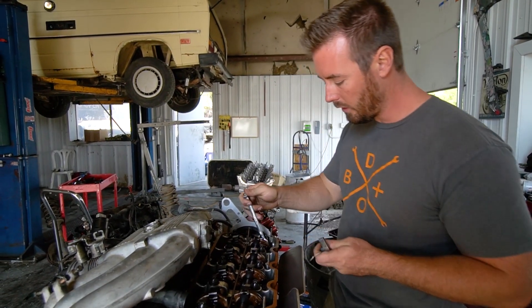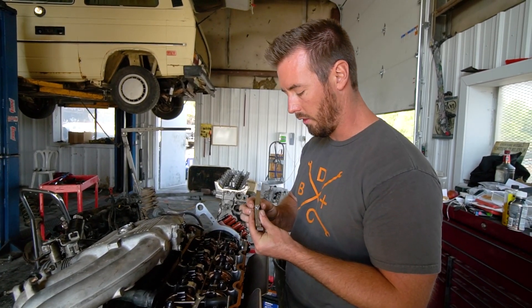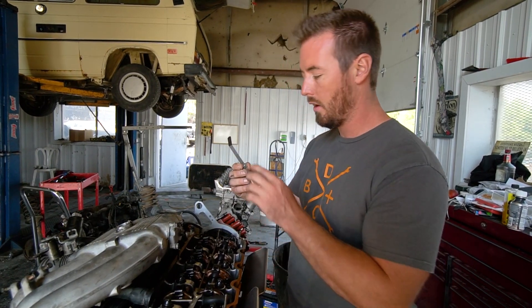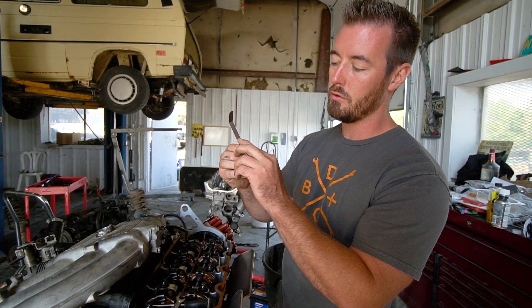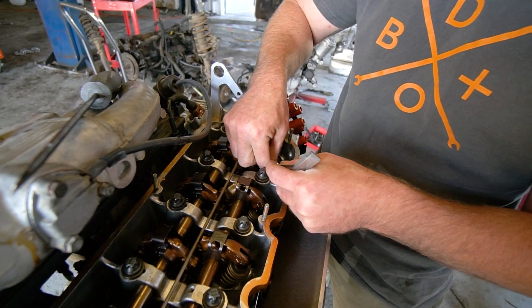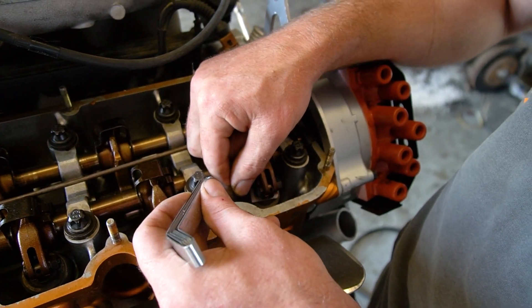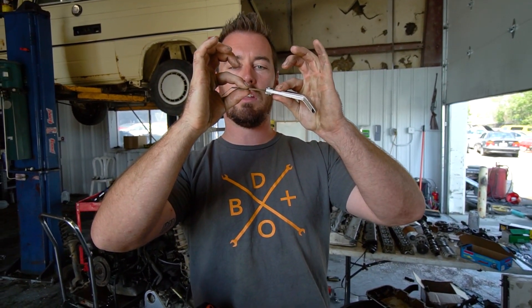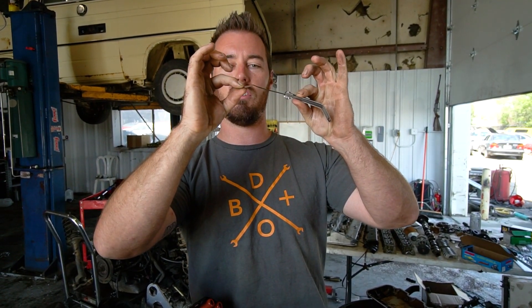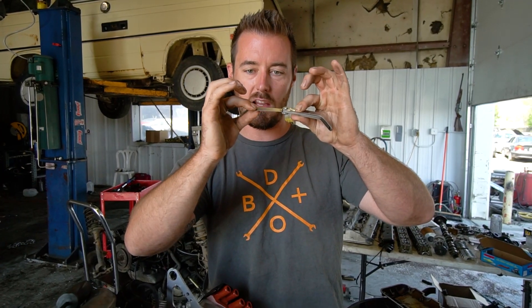The method for this: first you want to measure your valve. The spec for these on a cold motor is 0.010 inches, or 0.254 millimeters. What you're looking for is your feeler gauge to have friction, but not too much friction — you want to be able to slide it out with medium pressure. Grab it with both fingers, pinch it a little hard so there's resistance to pull it out. That's the feel you want.